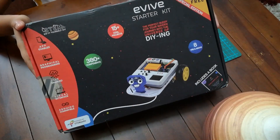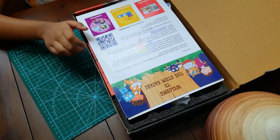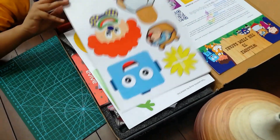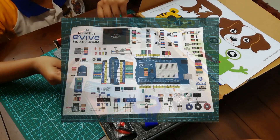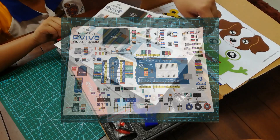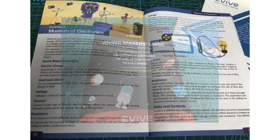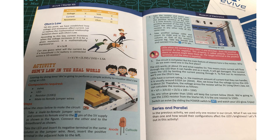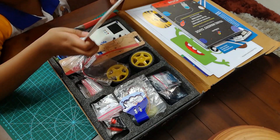The box looks cool too. Let's see what's inside. This is the welcome and introduction sheet. We got free access to the learning center, which is nice. Oh, these are so cute! This is the Evive quick start guide — it has all the info you need to know about the Evive. This is what I love the most: the Young Makers Guide. This awesome book teaches you the basics of electronics and has many cool projects that you'll enjoy doing.